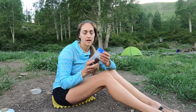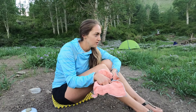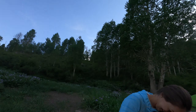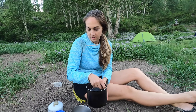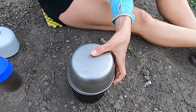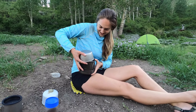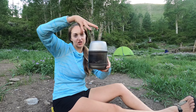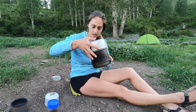A lot of this stuff fits into the pot. All this stuff goes in the bottom of the pot, the fuel and stove go in, the spoon goes in, the bowls go on top like that, and then this goes underneath. Then it all goes together in this little mesh bag that holds everything in a nice compact package.